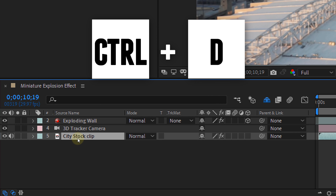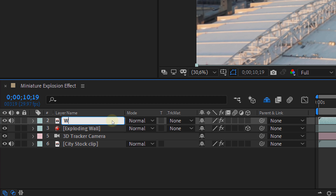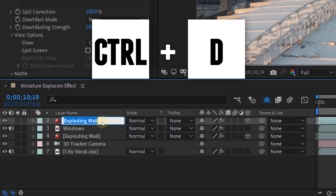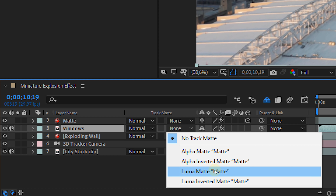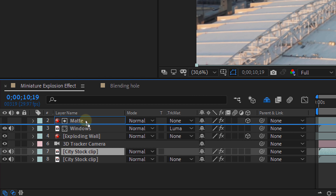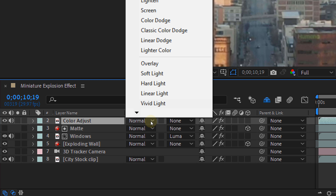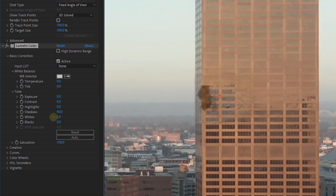Now let's make the wall blend even better with the building. First, bring back the windows. Duplicate the original shot and place it above everything — let's name that duplicate 'windows' to avoid confusion. Then duplicate the wall clip, place it on top, and name it 'matte'. Now select the windows clip and set the track matte option to Luma Matte. We already have the windows back! Next, bringing back the colors: make another duplicate of the original clip, place it on top, and name it 'color adjust'. Select that clip and set the blending mode to Saturation. If needed, use the Lumetri effect to make the blending even better.